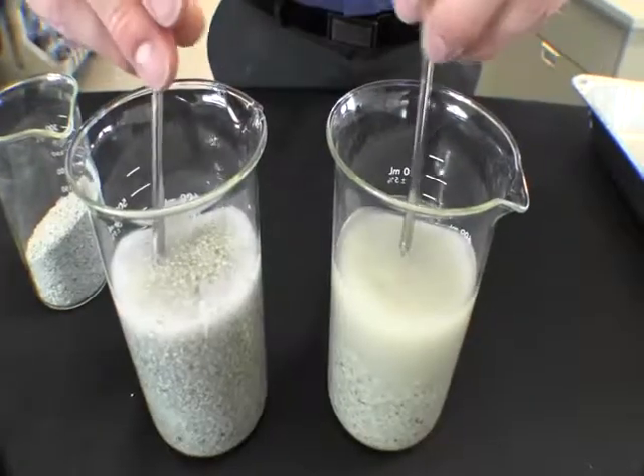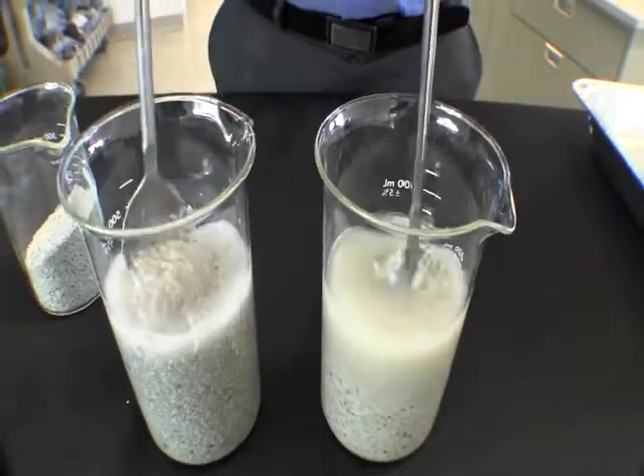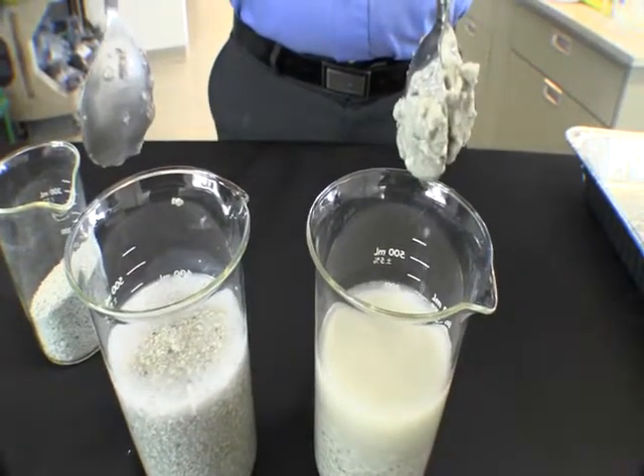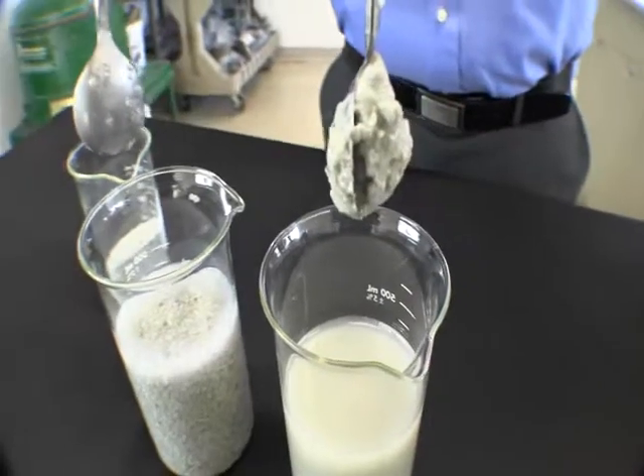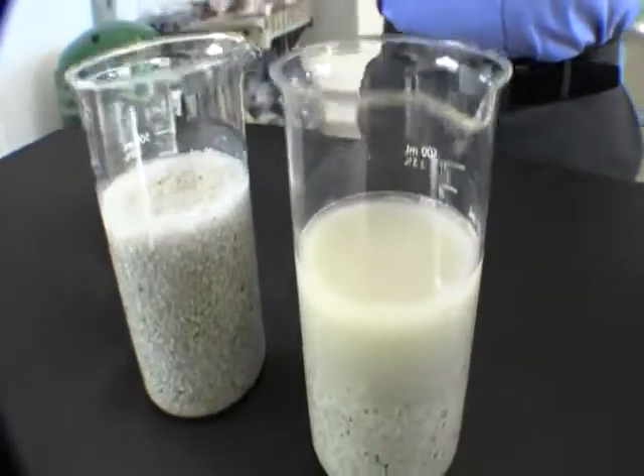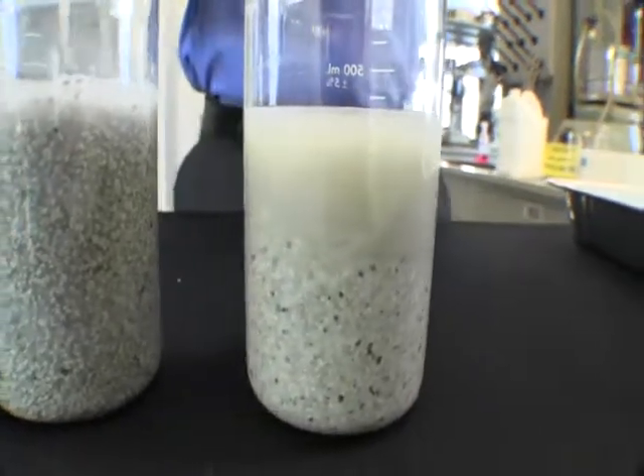Now let's compare the two side by side. The beaker on the right has significantly greater bit balling than the one on the left, which ultimately increases the chance of failure. The beaker on the left containing Setco Acubis has successfully solved the problem of sticky clays.